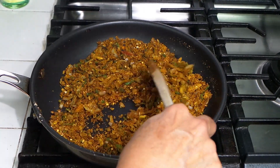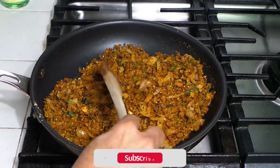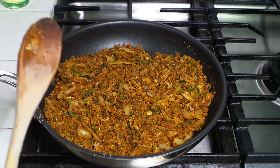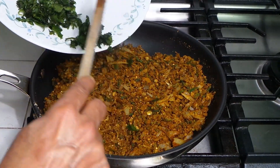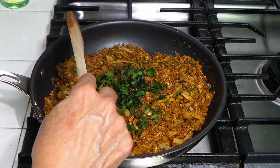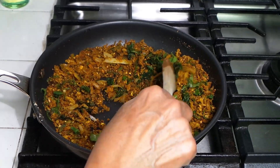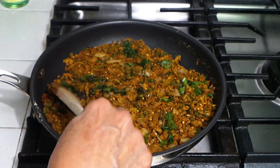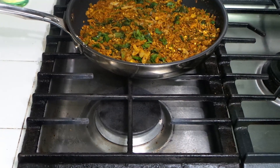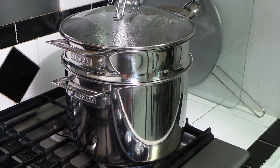The stuffing is ready so I'm turning the stove off and letting it cool down. My karelas are also ready, so I need to let them cool down too so I can handle them without burning my hands. I'll add some cilantro — since my son doesn't eat karelas, I can add as much cilantro as I want! Now I'll spread the stuffing out to cool down. The karelas on the stove are done too so I'll turn that off as well.